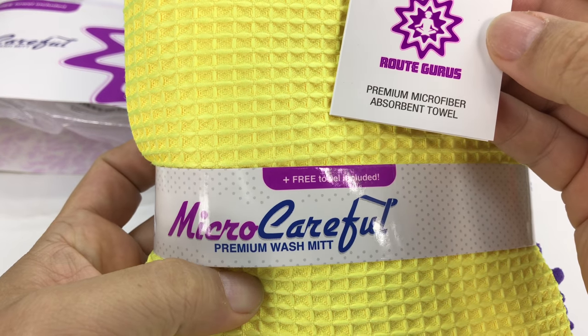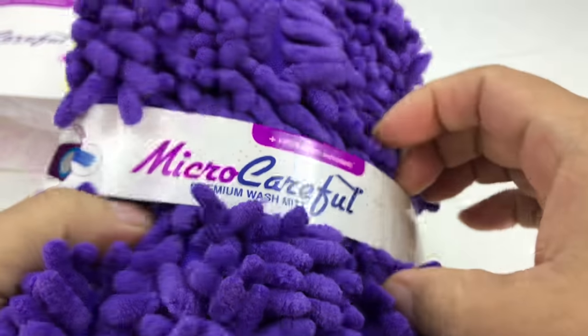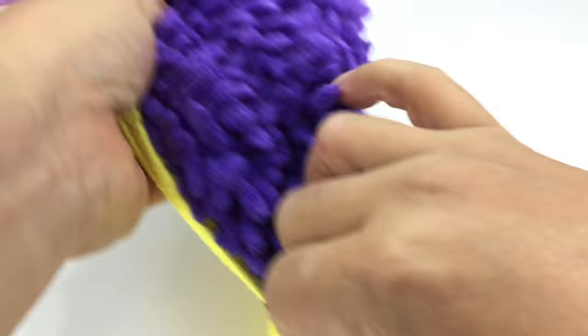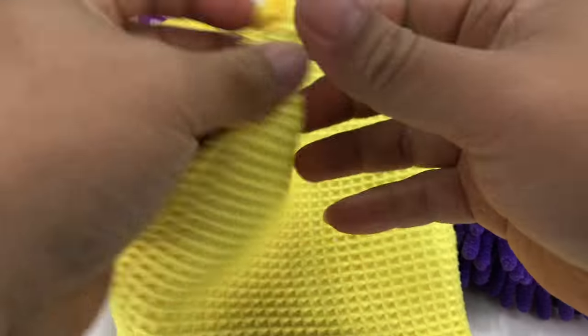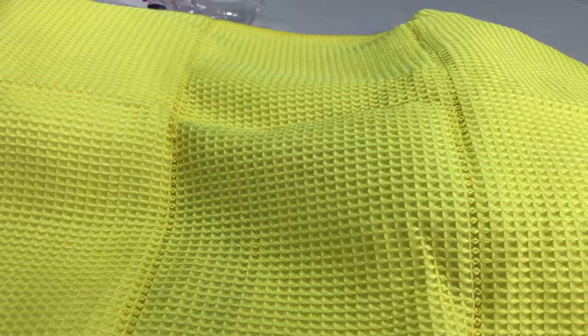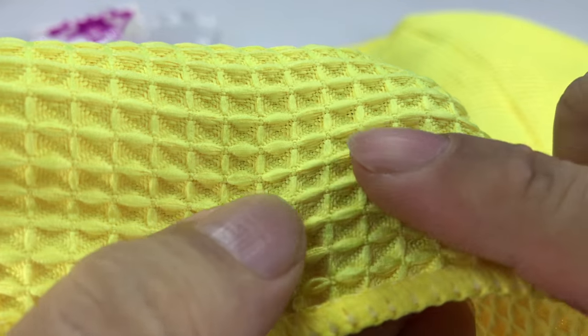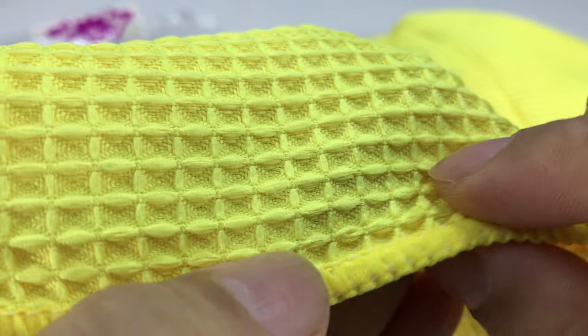We have a premium microfiber absorbent towel, all wrapped up. Let's just take off the paper band. So what we have here is the microfiber towel in a bright yellow — pretty big, looks like it's about two feet by 18 inches. Pretty thick, and it has some nice kind of quilting.